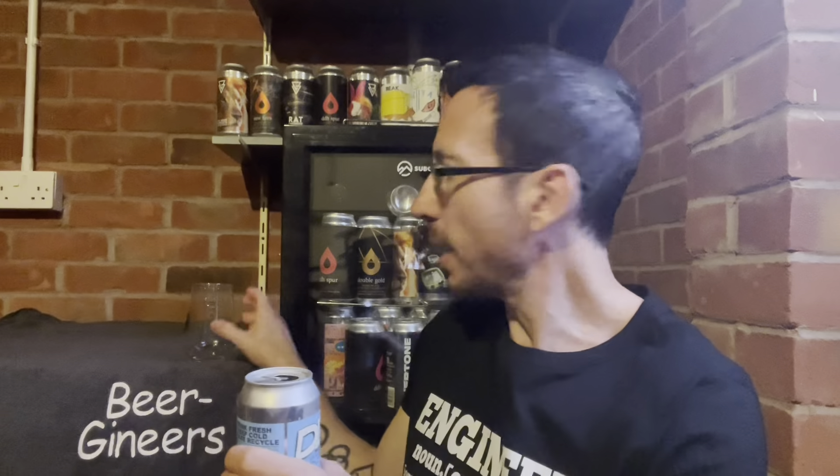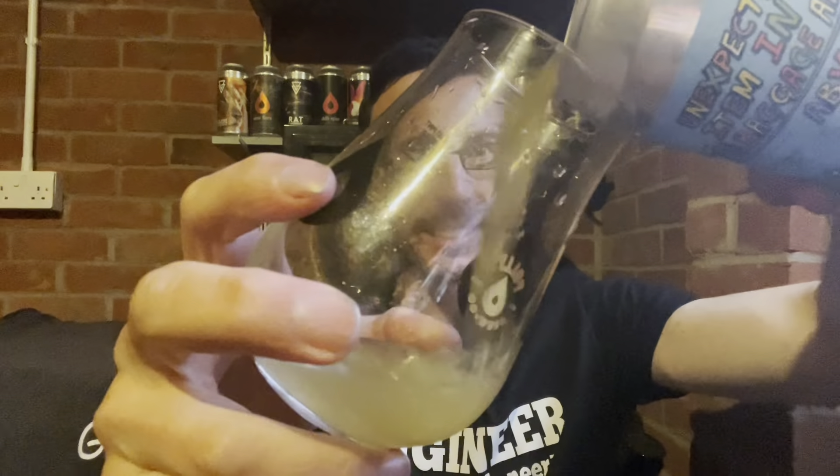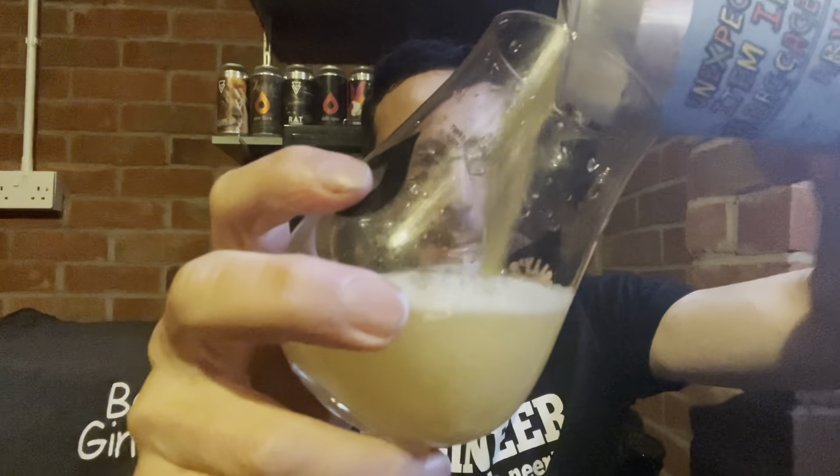I bought this from the web store. It comes to £6.50 a can — they've put their double IPAs up in price, so they're quite pricey. But it's Deya. What can you say? It's ace. I expect it to be ace anyway.